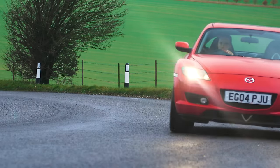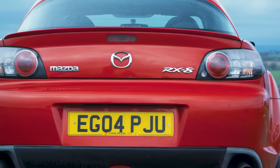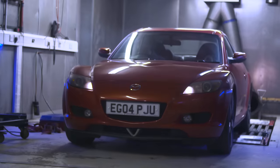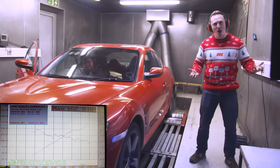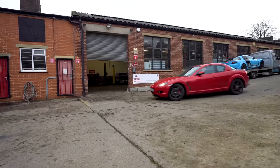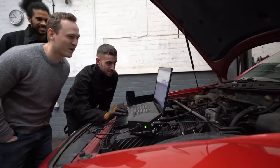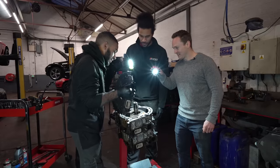Previously on Living With A Rotary, I revealed my awesome new 650lb Mazda RX-8 that even came with a free sock. The following week, I took the 8 to Surrey Rolling Road to get the car dynoed — it didn't go well. With the engine in bad health, I then limped the car to Rotary Revs for a compression test and full engine teardown. Again, I was met with more bad news.